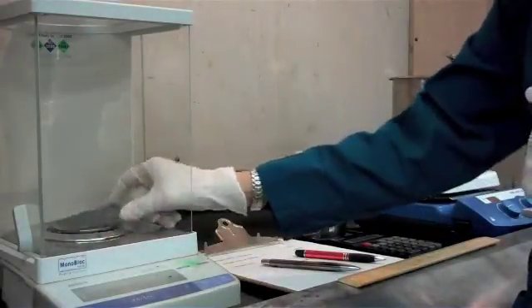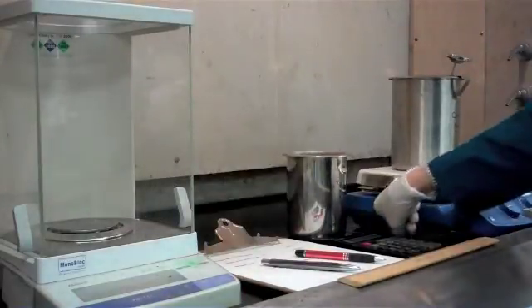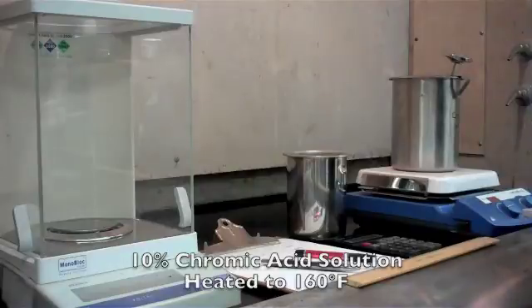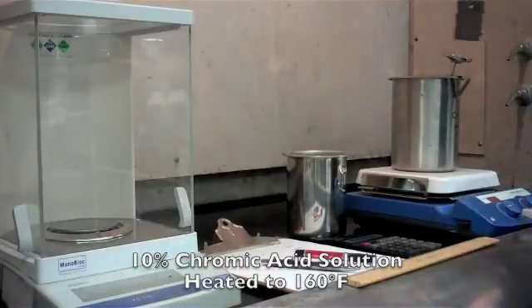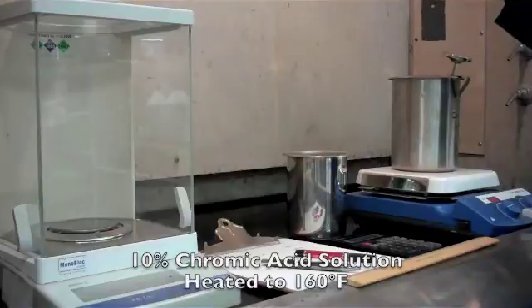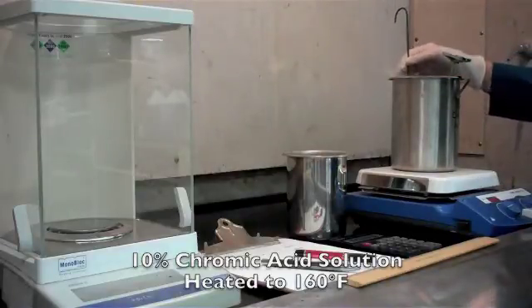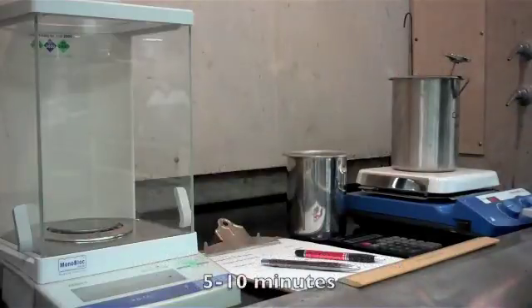So now that we know our weight and our surface area, we're going to take this panel, put it on a hook, and submerge it in a 10% chromic acid solution that's been heated to 160 degrees Fahrenheit. We're going to put that in there, make sure it's completely submerged in the chromic solution, and we're going to set our timer for 5 minutes.